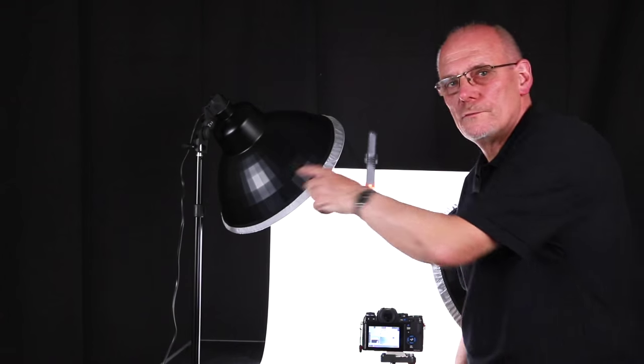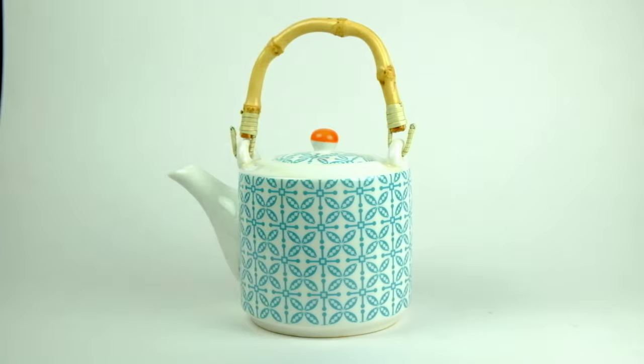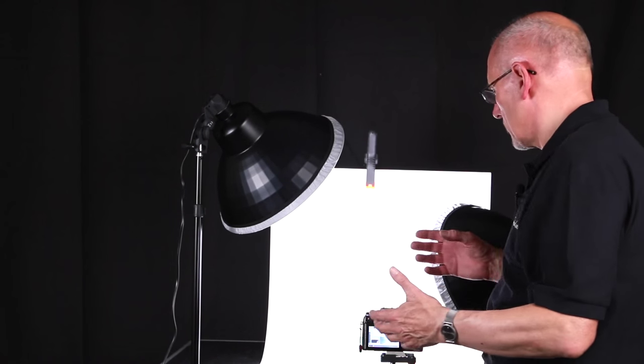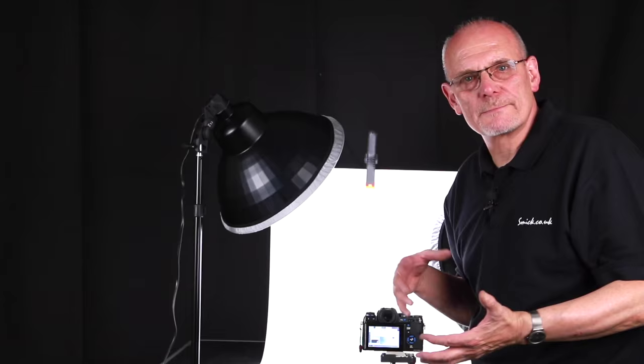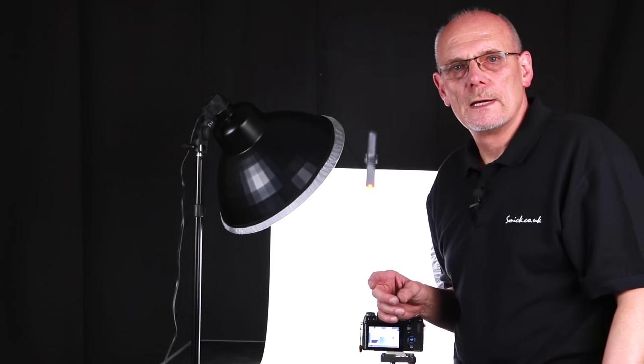We've now moved this light to a higher position, pointing down on the subject. You'll be able to see the slight difference this gives — it does give a harsher shadow at the bottom. But you're going to have to experiment with different products to get the optimum out of it.